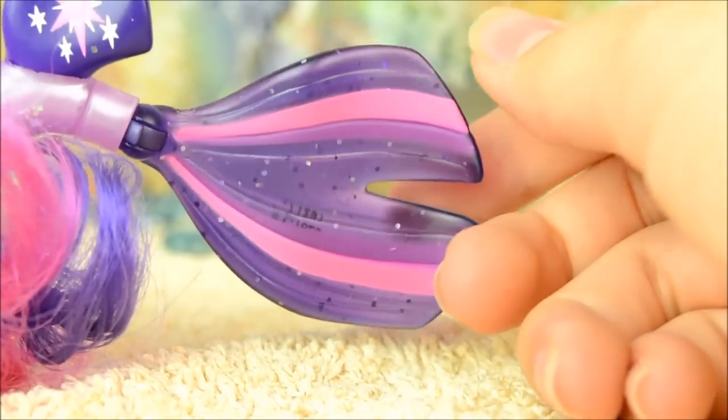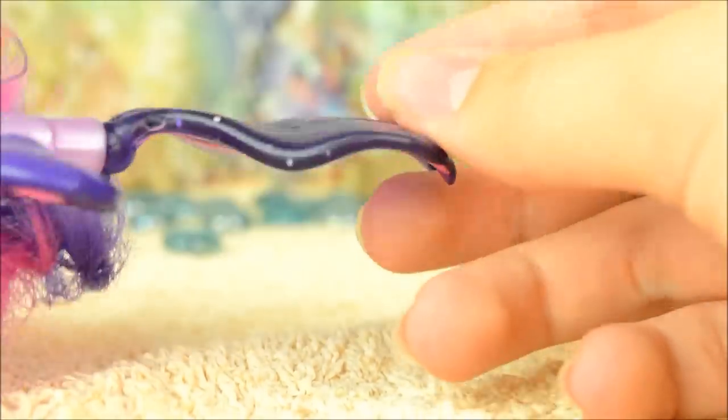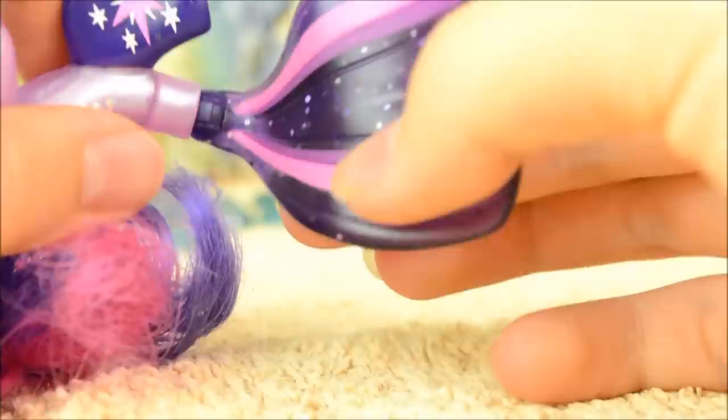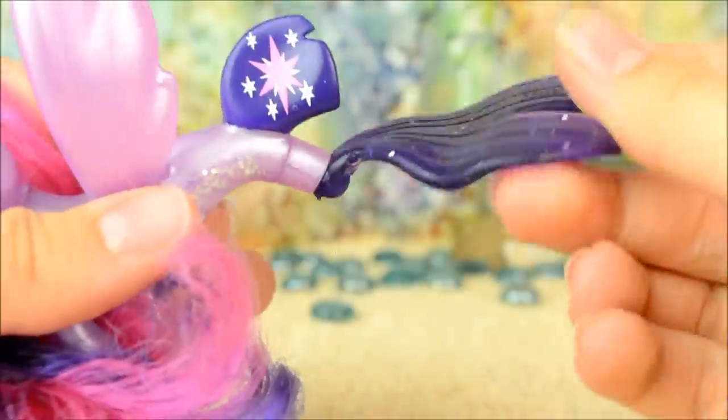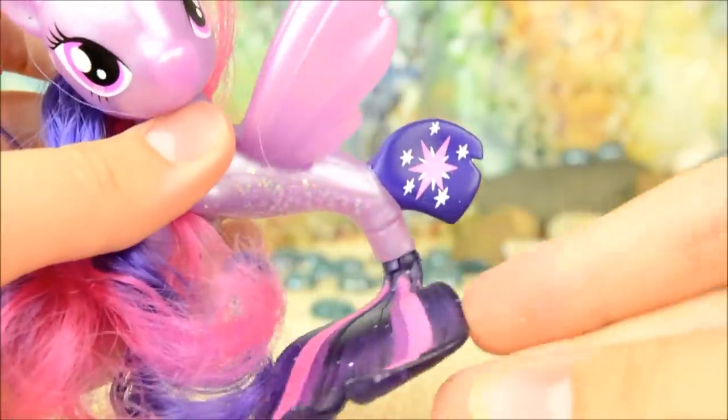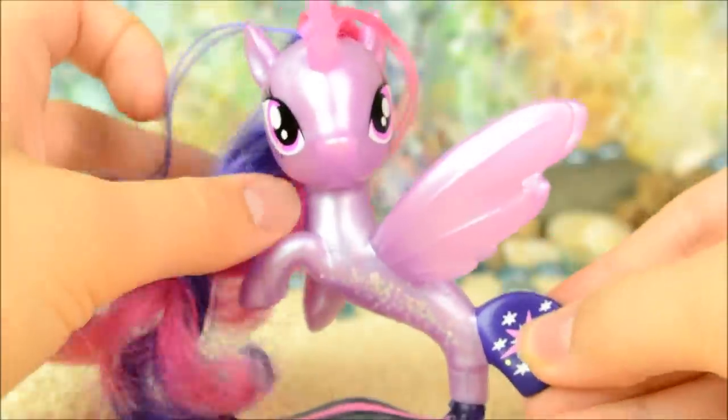It has pink and lighter violet stripes printed on it, and is poseable on a hinge joint so it can go back and forwards, and on another joint so you can put it in any pose you like. The best part about this of course is that she can easily stand on it.